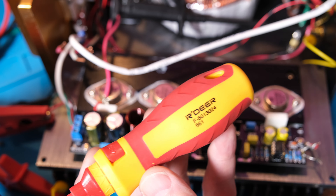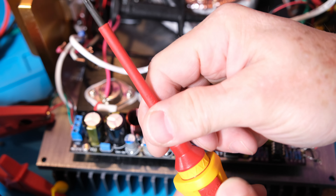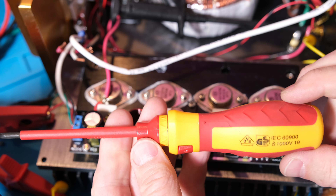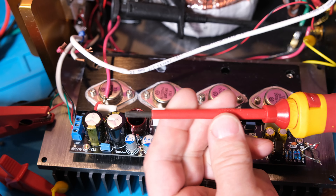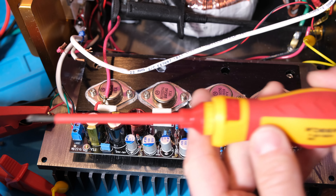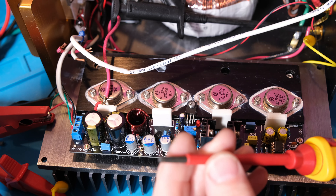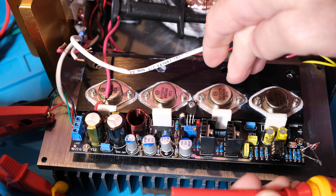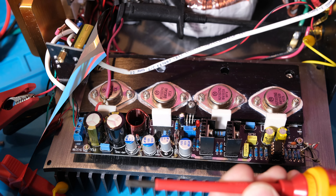I'll pull out my trusted Red Deer tools — I really like these. They're a knock-off of a more expensive tool you might recognize, but they're coated for working on live circuits, rated to 1000 volts, and have all the different heads. I'll take off the heads holding the heat spreader board down to the heat sink so we can look at the other side.